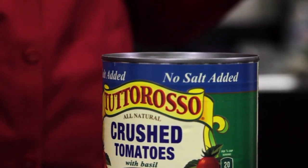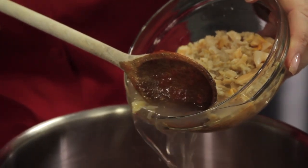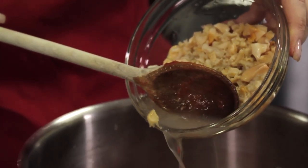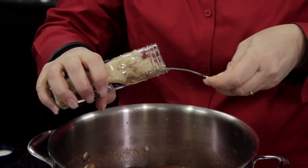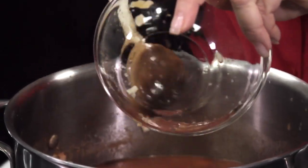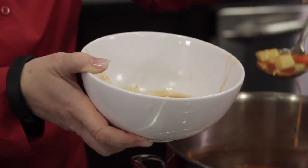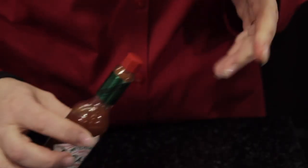Add one can of crushed tomatoes, clam juice drained from four 6.5 ounce cans, three tablespoons of horseradish, and then the chopped clams. Bring the soup to a boil and simmer for about one hour. You can add hot sauce to taste.